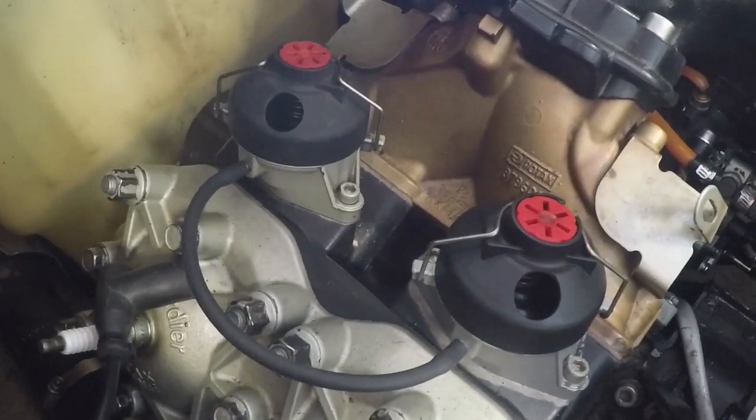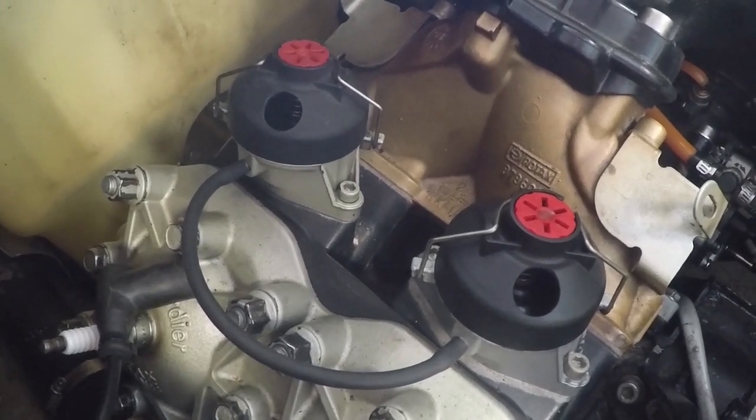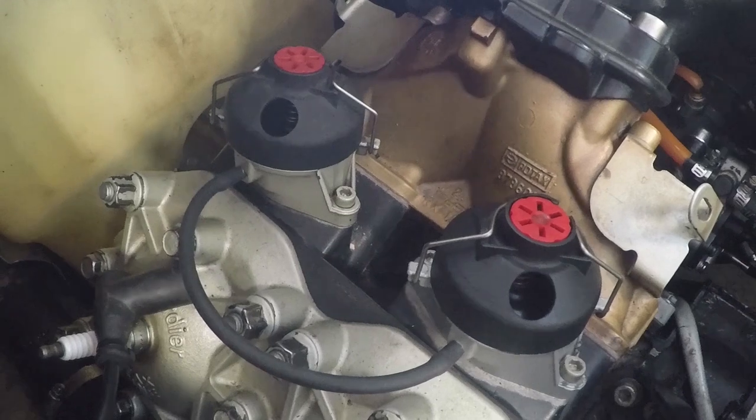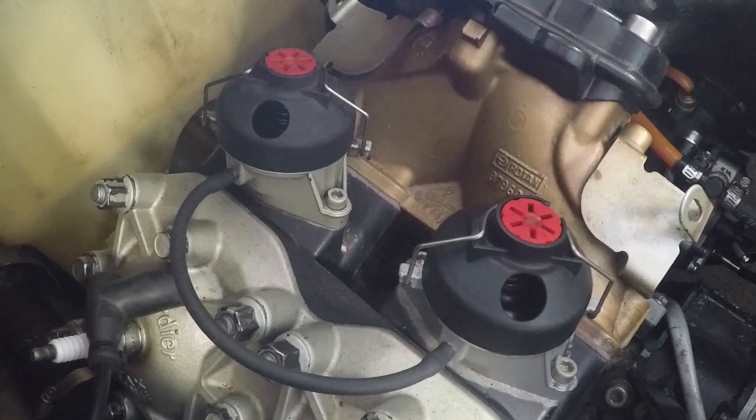So those are a couple mods you can do for performance applications on a Seadoo 951 to the RAVE valves. Hopefully this video helped you out. I've got a lot of other videos about modding these motors on my channel, so please take a look at that as well.